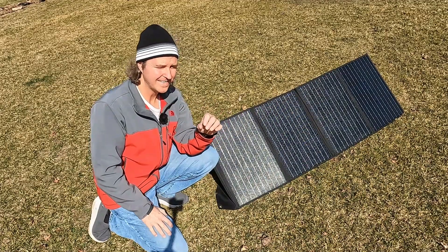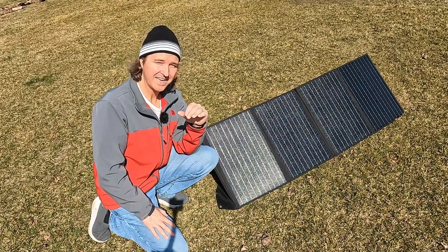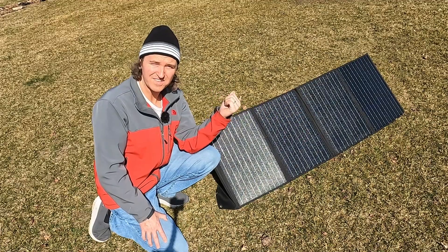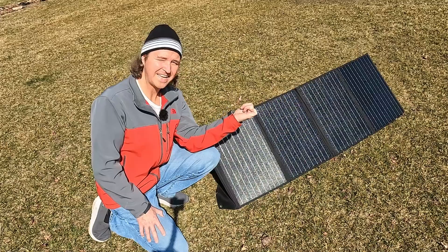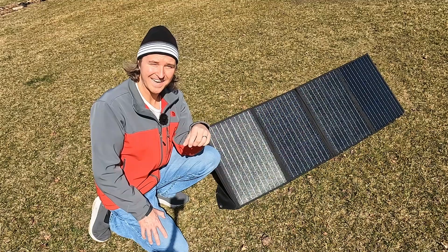But overall, this panel will work for you if you need a portable solar panel. Thank you so much for watching. If you have any questions about this Braui 120 watt monocrystalline foldable solar panel, go ahead and leave them in the comments. I'll leave a link in the description if you want to look into it further. Thanks so much and have a great day, bye!